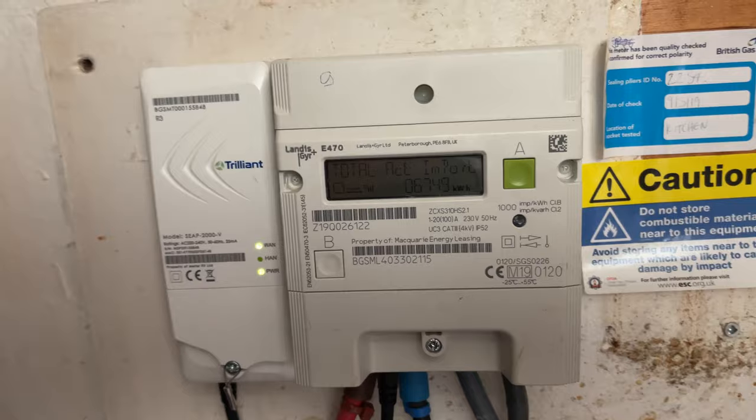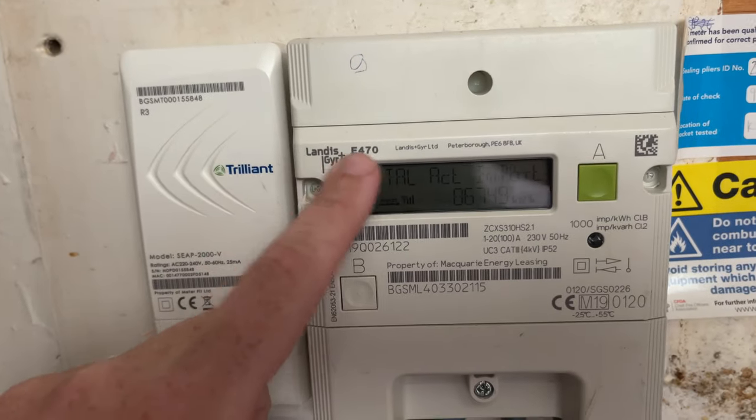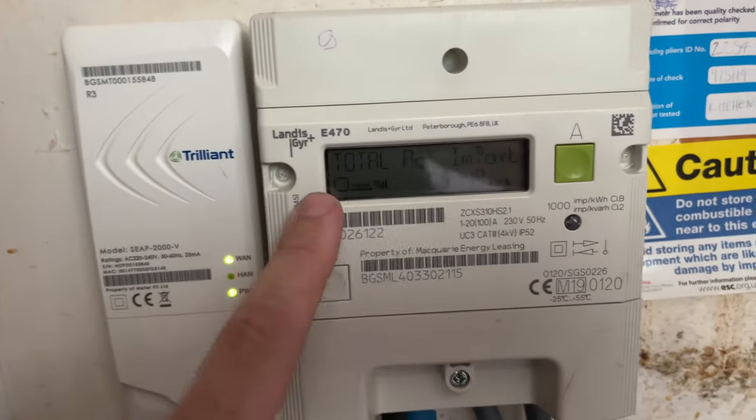What's up everybody, welcome to Fix It With Fussball. My name is Keith and in today's video we're going to be looking at how to read this electricity meter and get your meter reading. This is the Landis Gear Plus E470, and this is the screen that you need to use.